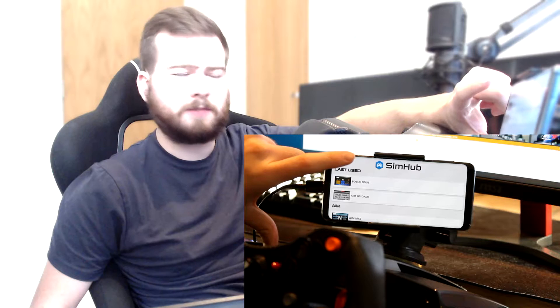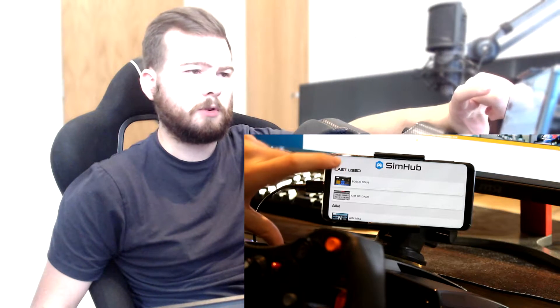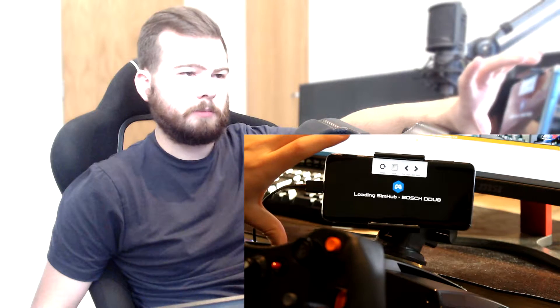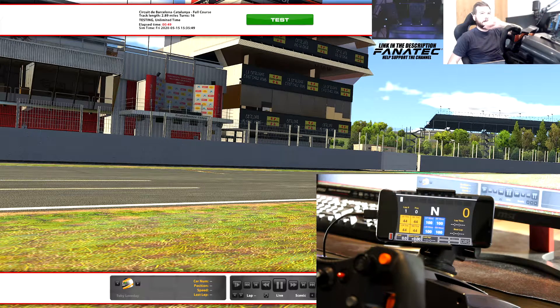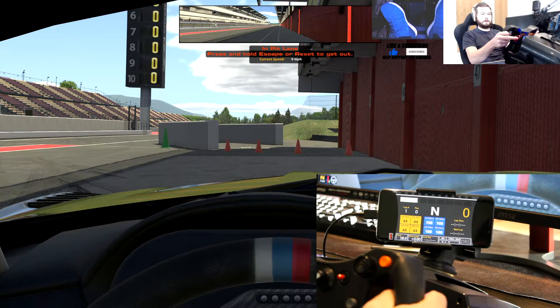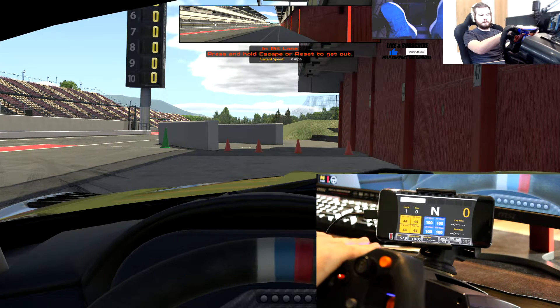I think I just got the paid version — there's only 5 euros or something. You get to pick your own price of what you pay and I paid 5 euros for it. So let's pick the Bosch DDU8 — as you can see it's not doing anything because we're not synced into a game. So let's launch iRacing really quickly. As we were loading in you could see that it adjusted automatically.